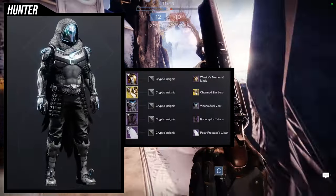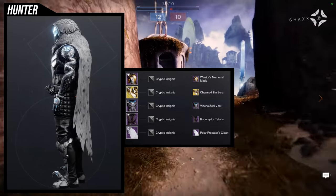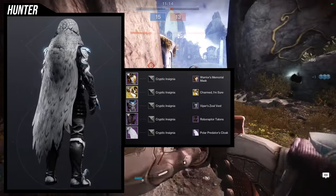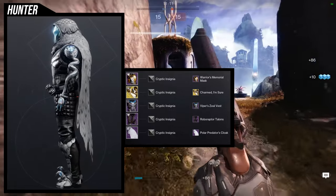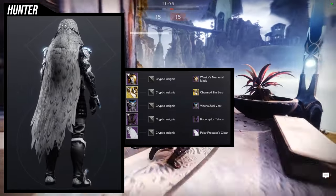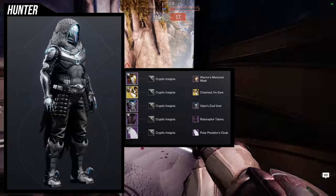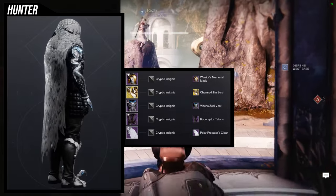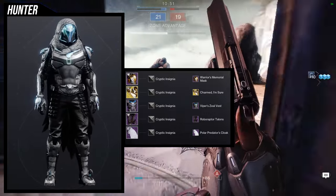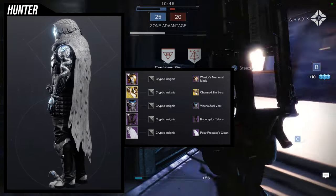To start off, I honestly just remembered I was going for a feathered serpent type of feel. The Warrior's Memorial Mask cannot be in this set — just use another helmet. For the helmet: Warrior's Memorial Mask. For the arms: the Charmed I'm Sure ornament for the Liar's Handshake. Viper Zeal Vest for the chest piece. Roboraptor Talons for the boots. And the Polar Predator's Cloak for the cloak.